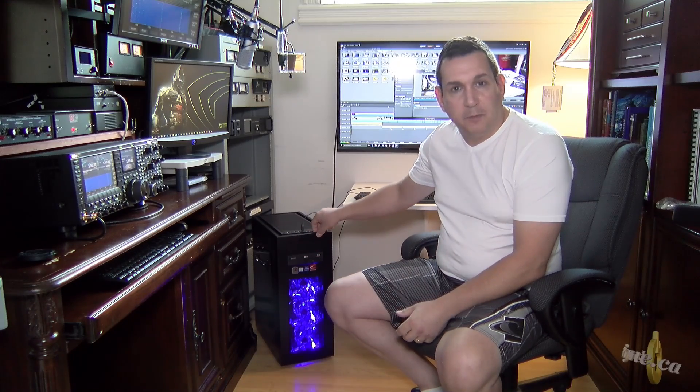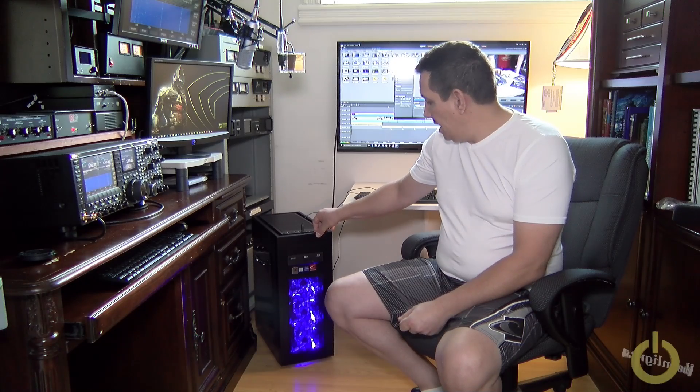I also had another project which was building this monster PC for my video editing. I want to be able to edit in 4K, so I needed a machine that can support it.